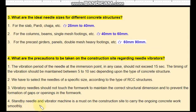A standby needle and vibrator machine should always be kept on the construction site to carry on the ongoing concrete work smoothly. If the vibrator machine you are using fails, you cannot stop the concrete work, so it is better to keep a standby needle and vibrator to carry the concrete work smoothly.